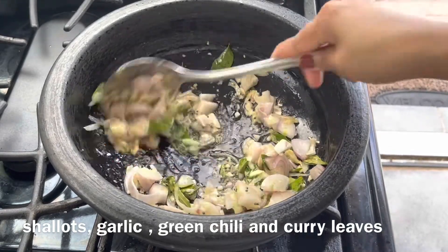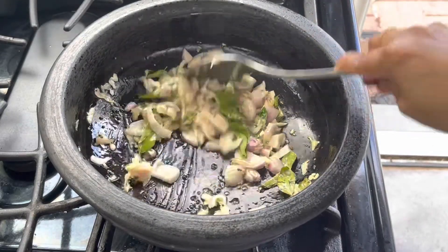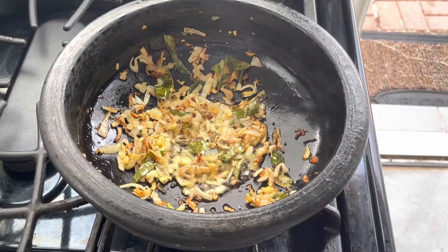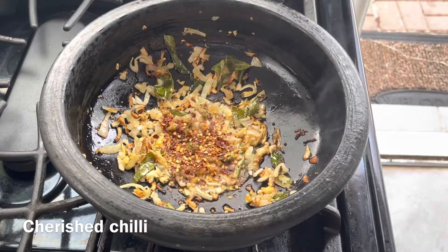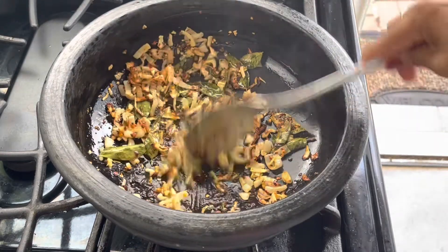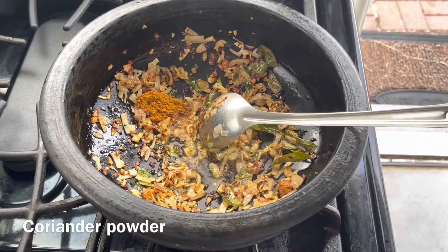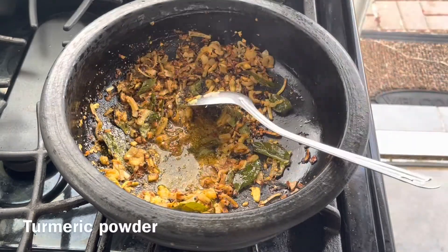Sauté until the onions become golden brown. As you can see, the onions have become golden brown. Now at this stage add about 1 teaspoon of crushed red chili. Sauté on low flame for a few seconds, then add about 1 teaspoon of chicken masala and 1 teaspoon of coriander powder.